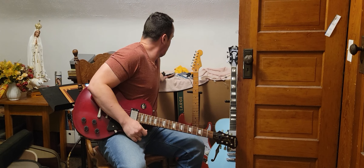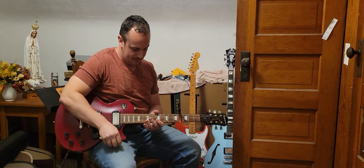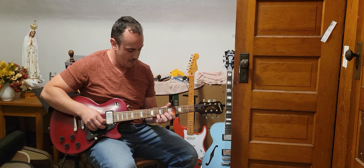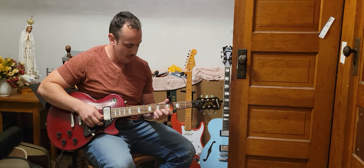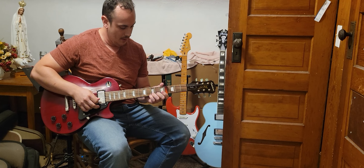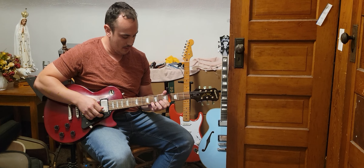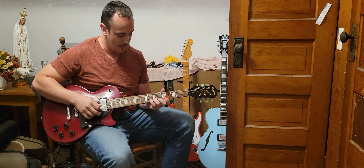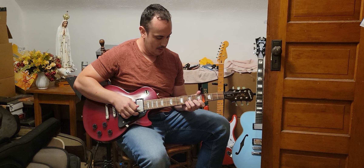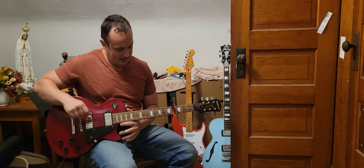There we go. And then there's Away in a Manger.